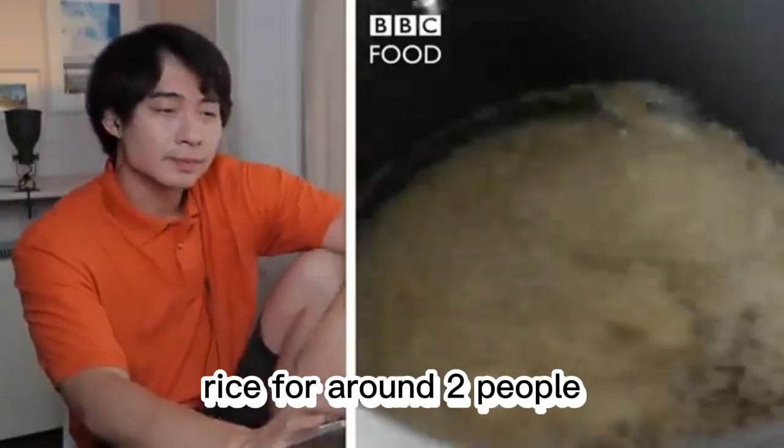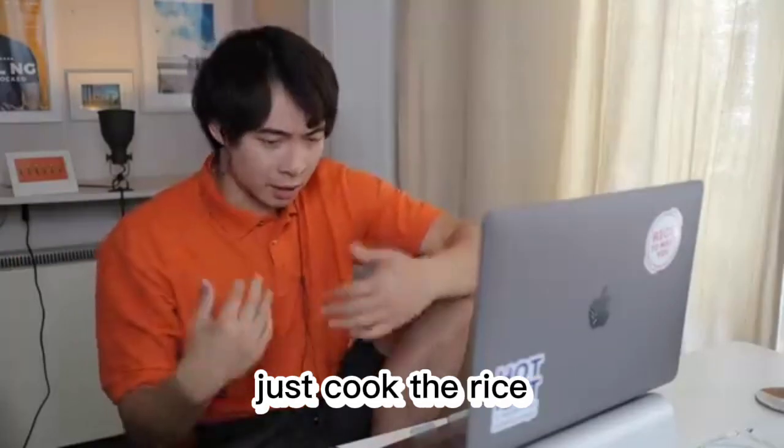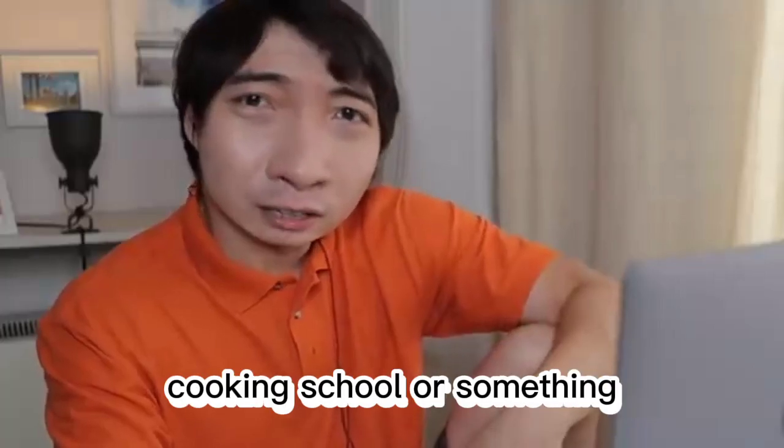Enough rice for around two people. So now the rice is on. Wait, so you don't wash the rice? How you don't wash the rice, just cook the rice — the rice stinky like you. Where you learn how to make rice, some white people cooking school or something.